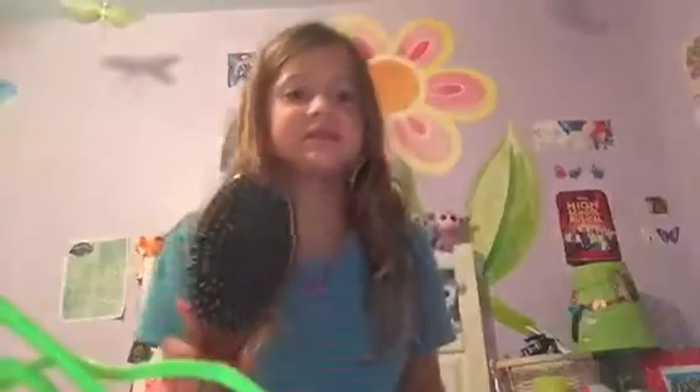So today we're going to start with some hair brushing. Go grab your headphones. Okay, did you grab them? Good.